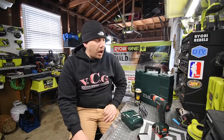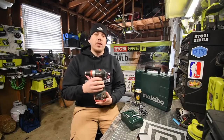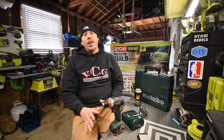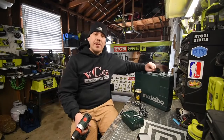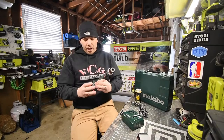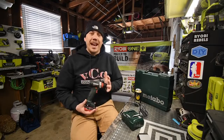Today we are going to test out the Metabo brushless 12 volt drill. When it comes to Metabo, I have no clue — this is my first time even holding one. This is not mine; my friend Robert Bates bought this and let me use it for this video. This thing is awesome, and we are going to go over the specs, test it out, and see what it can actually do.